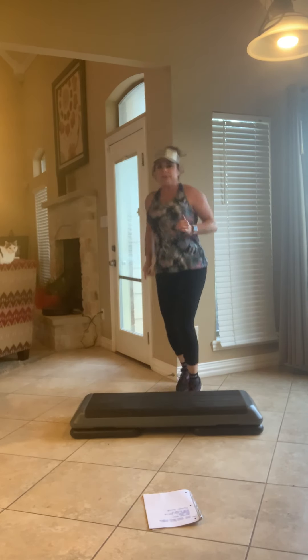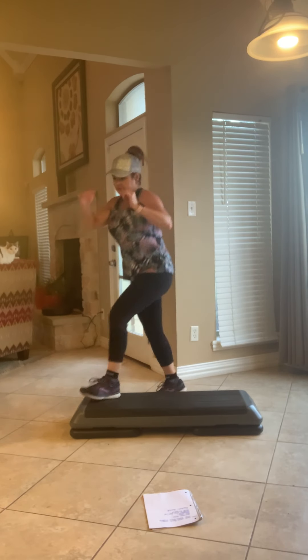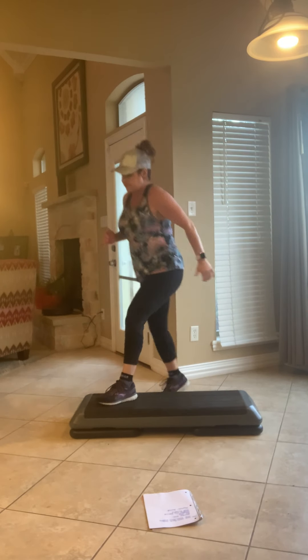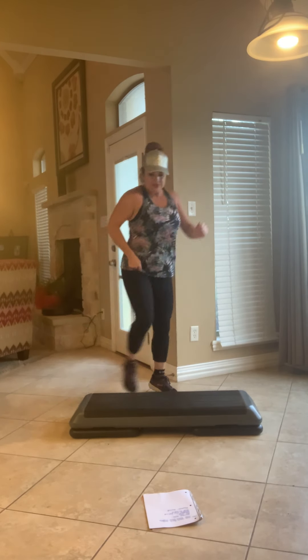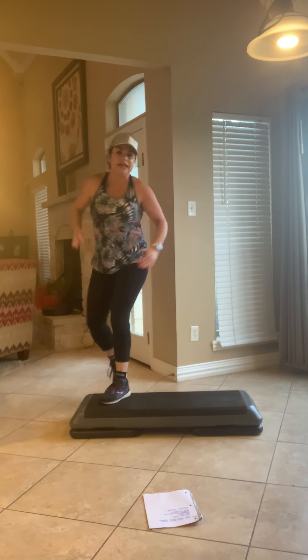One more. Two. One more. Bingle knee. Three. Repeat. Knee. Skid on knee.